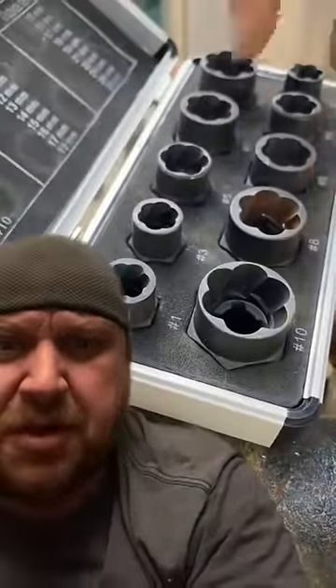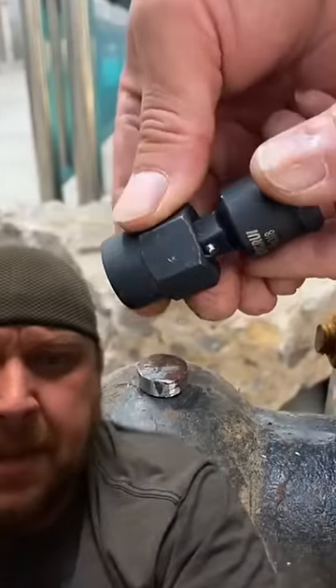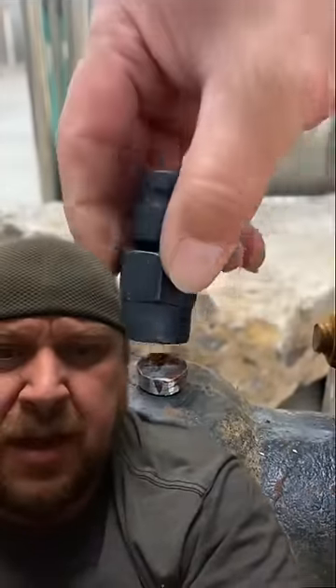There you go — circle bolt sockets, is what they're called. Yeah, so we're going to put that on there.